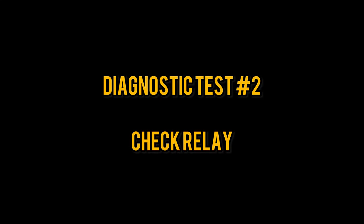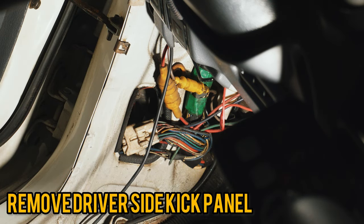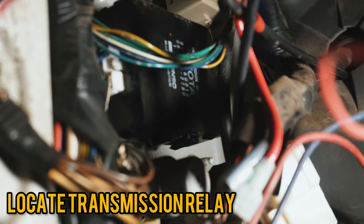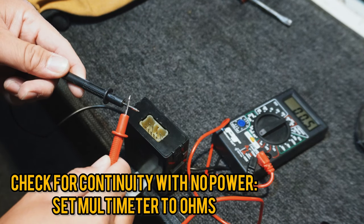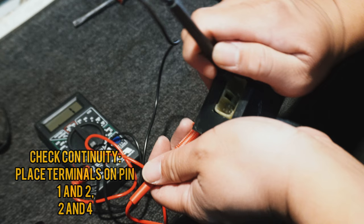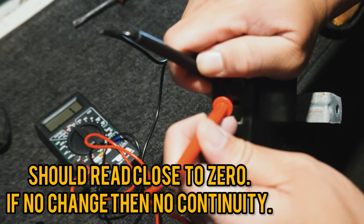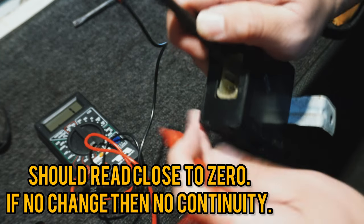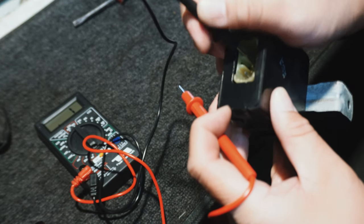The second diagnostic test is a lot more involved. You're going to remove the driver's side kick panel and look for the black transmission relay. After removing it, you're checking for continuity within the pins. Be sure to refer to the picture of the relay in the repair manual to know the numerical order of the pins. You're checking for continuity with your multimeter between pins 1 and 2, and 2 and 4 — the reading should be close to zero.